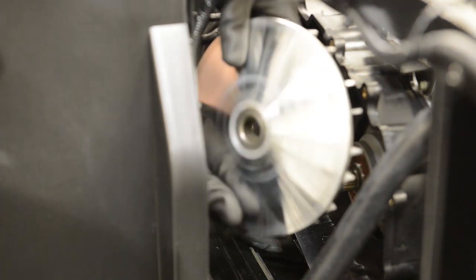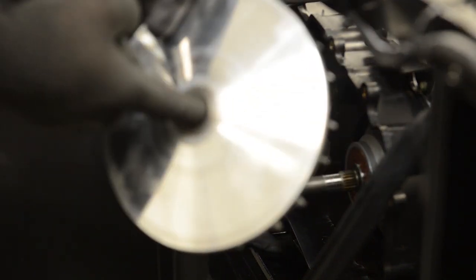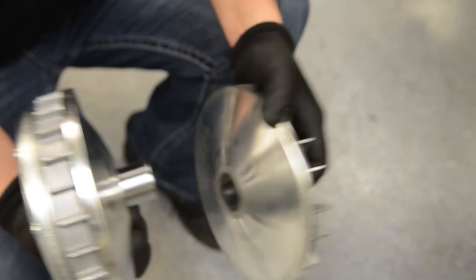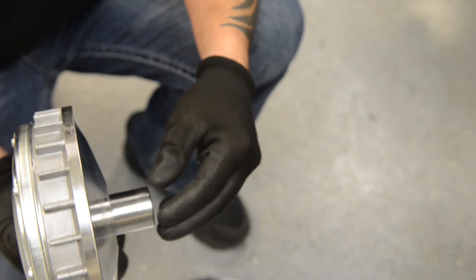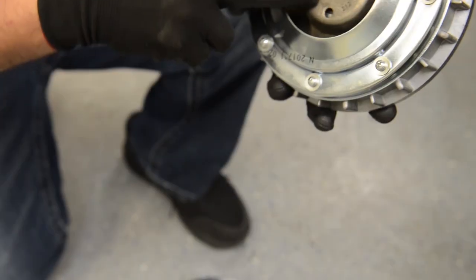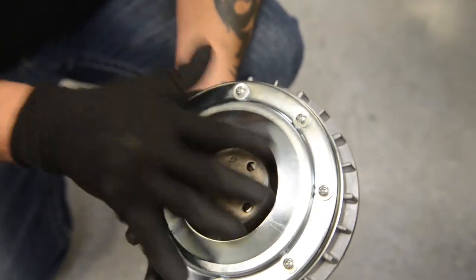You will now remove the back sheave half of the primary clutch and inspect the surface for any damages. You will notice a secondary set of splines on the back sheave primary clutch — inspect this for any damages. The primary clutch is a three-piece clutch. Make sure the insert roller on the primary clutch is moving freely.